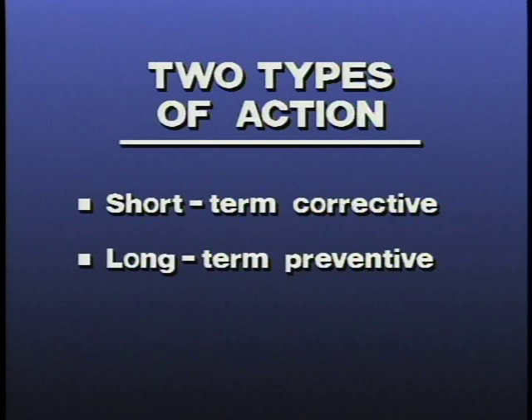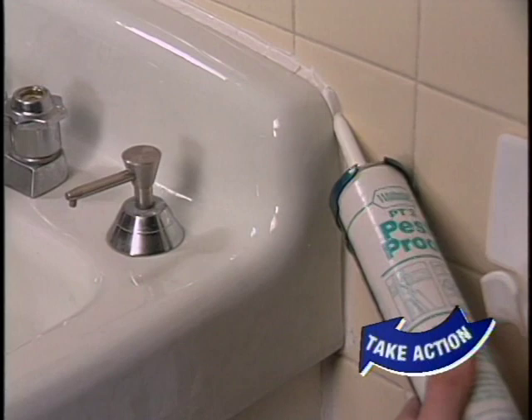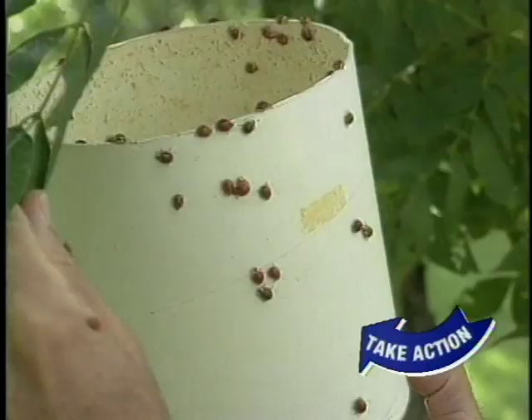Now that we've learned to identify some common school pests, let's talk about the next phase of IPM: taking action. There are two types of action — short-term corrective or long-term preventive. Short-term control methods may correct the problem quickly but only temporarily. Long-term control methods may require more expense and effort, but the results are usually worth it. Short-term control actions include the application of pesticides, but they may also include the use of many non-chemical methods, such as traps, vacuums, and biological controls.